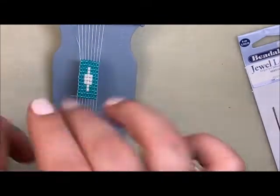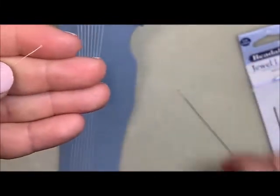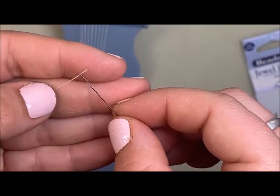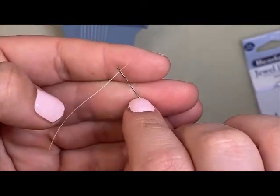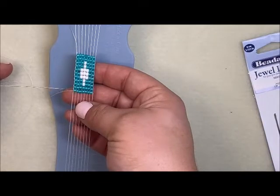These loom needles are also great for making fringe. If you're having a hard time getting your Wildfire through the eye, take your pliers and flatten the end of your string — you can get it through the much smaller eye much more easily. Once you give that little smush to your Wildfire, you'll have no problems.